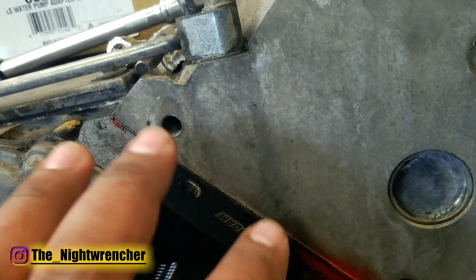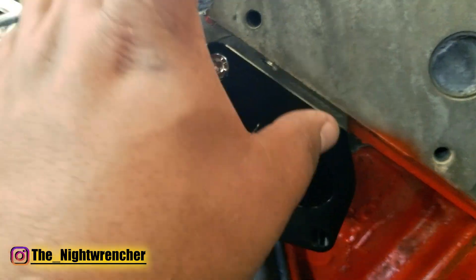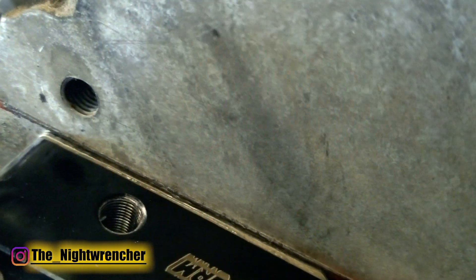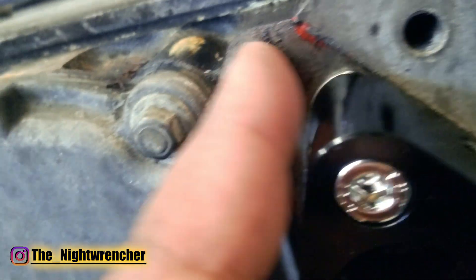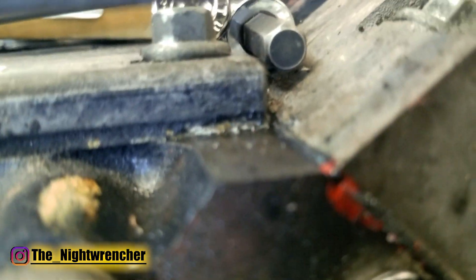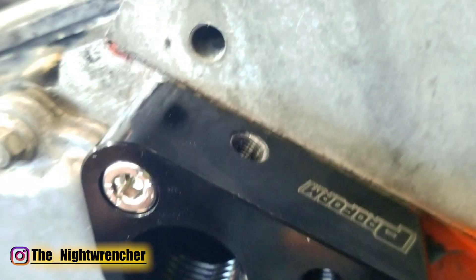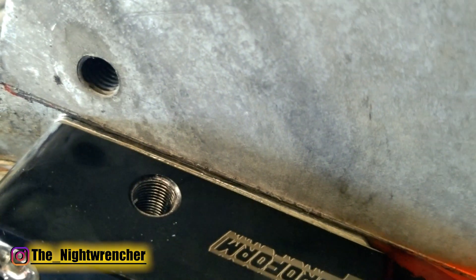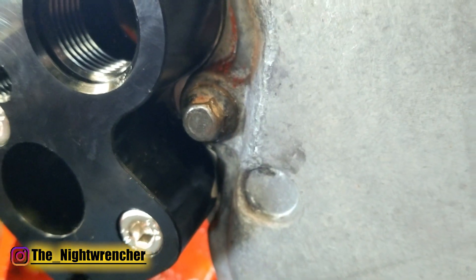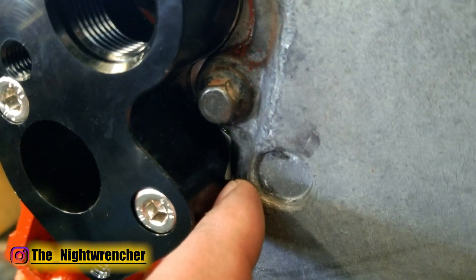I just finished bolting on the adapters onto the block. I used the same torque specs as you would with the standard water pump since we're using the standard gasket. Now that I've got everything installed, you can kind of see where you would need the clearance. This head right here has got a couple thousandths overhang onto the block. Although you can't really see it on camera, it's pretty obvious in person. So it's just this minor trimming that you have to do right there, and then on the cover it's just going to be right there. You can always trim either the cover or you can trim the adapters.